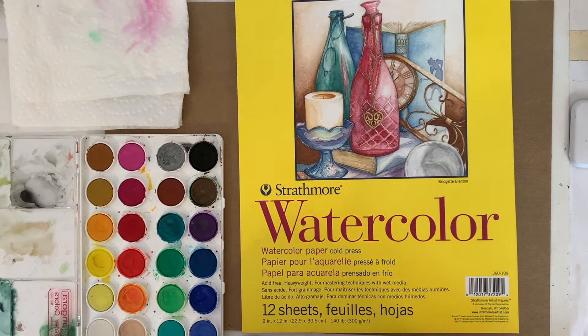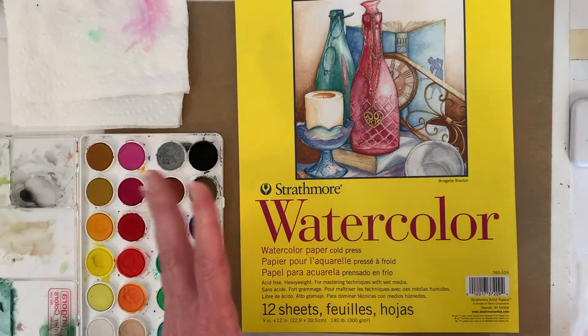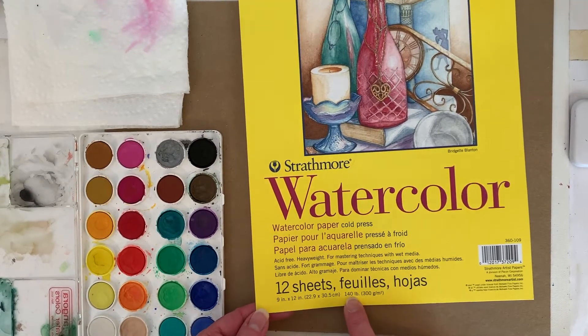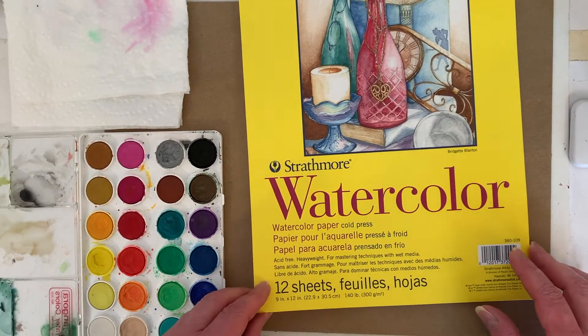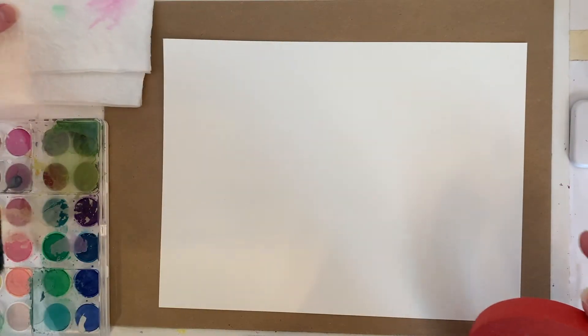I'm going to show you how to use loose sheets of watercolor paper — you can tape them down. In my previous tips and tricks videos I showed you about a watercolor pad and how great they are. But this is 140-pound cold press paper, just like the other paper I used in the watercolor pad. I like cold press because it has a little bit of texture. It comes in different colors. It's a little kinder and gentler to the paper, but you can use masking tape — I used masking tape for years because it's cheaper.